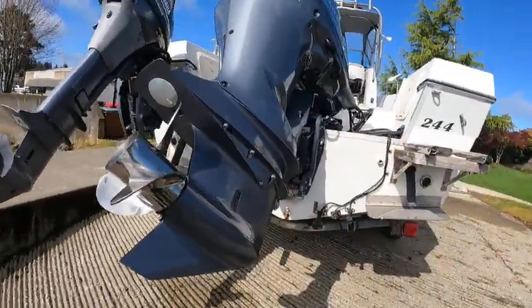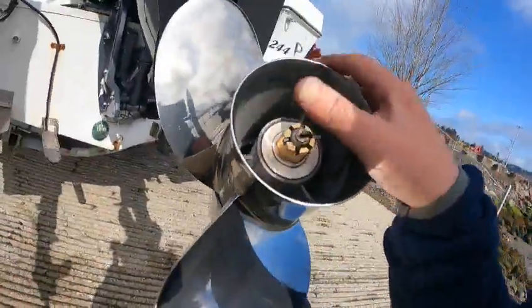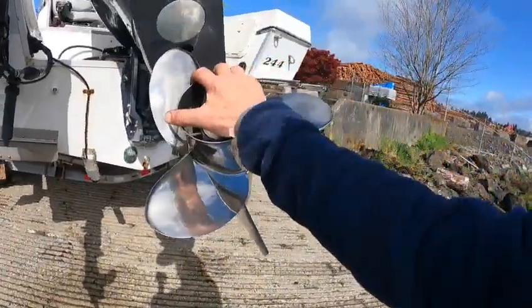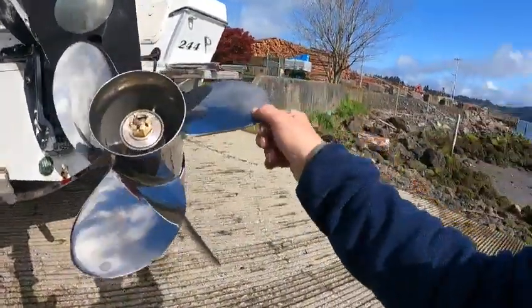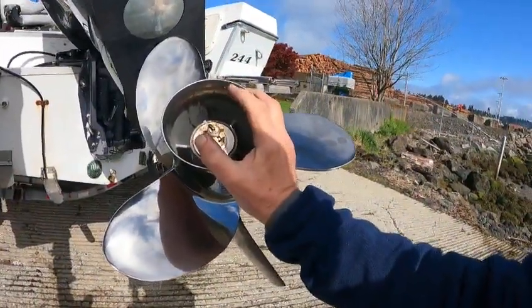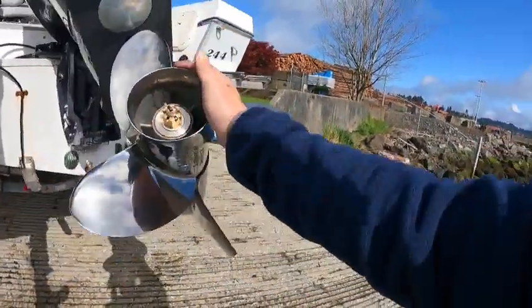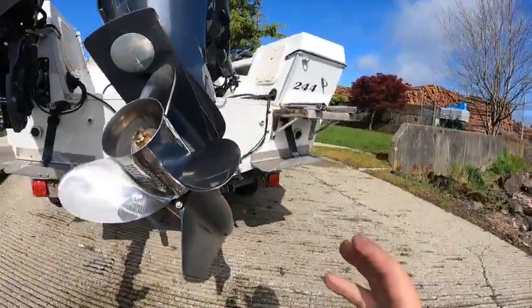Go to the Yamaha saltwater series prop right here. Anything in the V6 — 225, 250, 300, 350 — go with the saltwater series too. They're a lot heavier, they've got a nice sharper cut to them, and they don't vibrate as bad as other brands. But they're all going to vibrate to some degree.